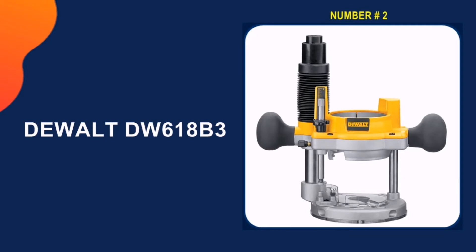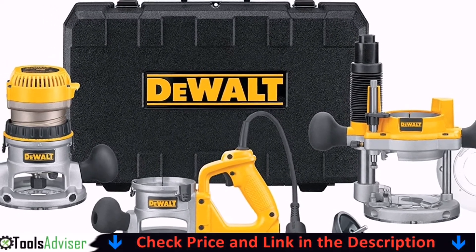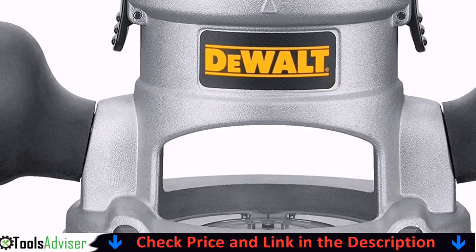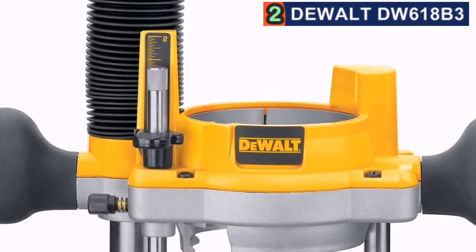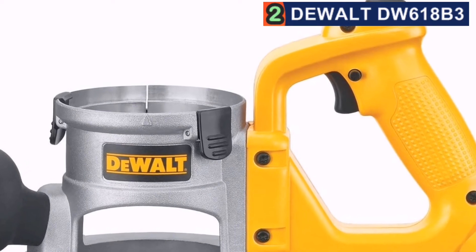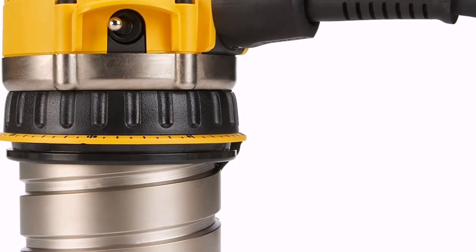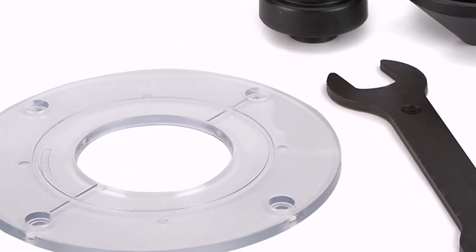Our second best wood router is the DeWalt DW618B3. Offering 8,000 to 24,000 RPM, this router runs smoothly and reasonably quietly — it's a power tool, so you're always going to get some noise. It offers variable speed control and, while it would benefit from LED bulbs and a clear base to enable you to easily see your work area, it is good for detail work. The trigger switch can be a little stiff, which might be more of an issue if you're working in a cold shop or have arthritis in your finger joints.